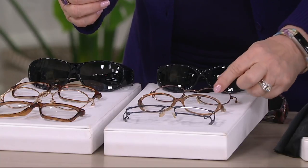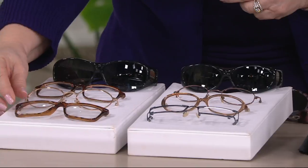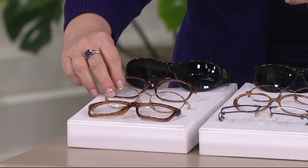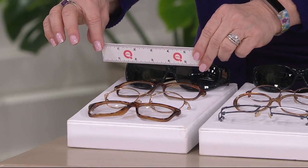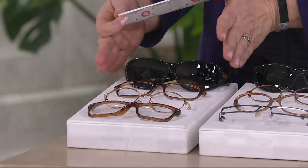Here are the larger frames — whether they're big, round, or square. For the large, as long as your frames are five and three-eighths inches wide or less and one and three-quarters of an inch tall or less, you go with the large. If you have questions, go to QVC — there's a size chart up there.